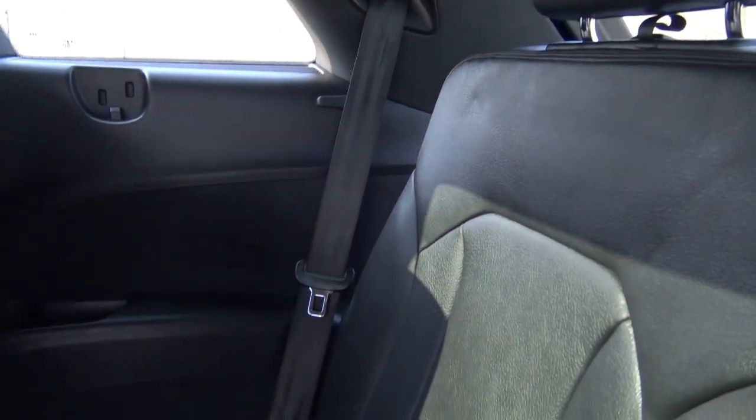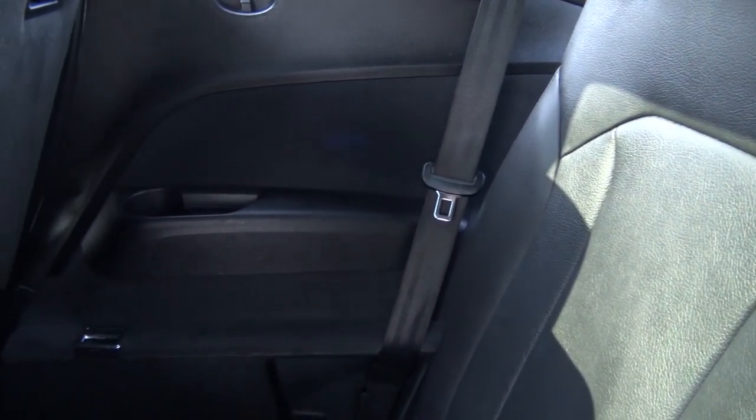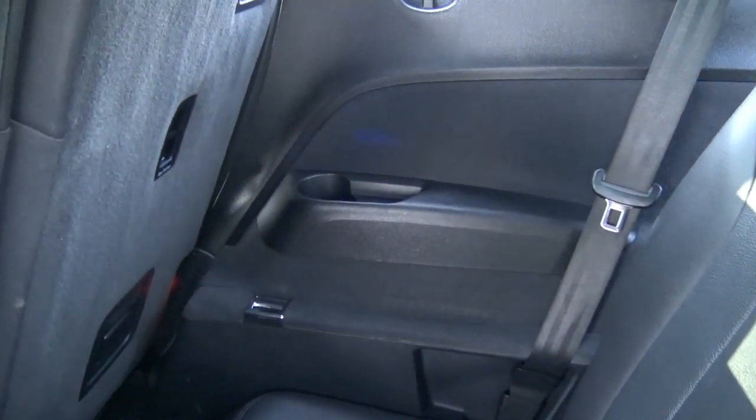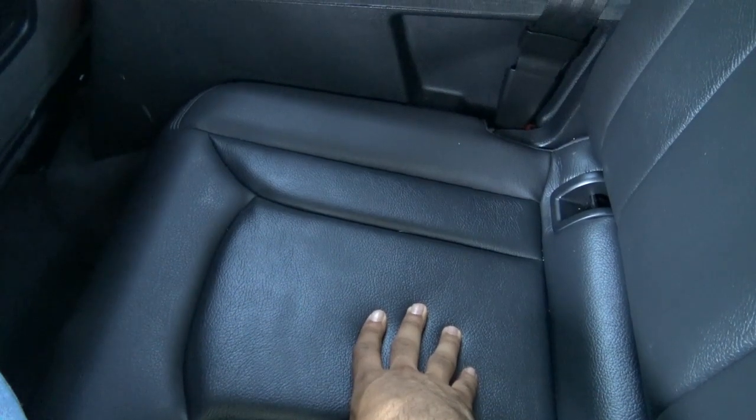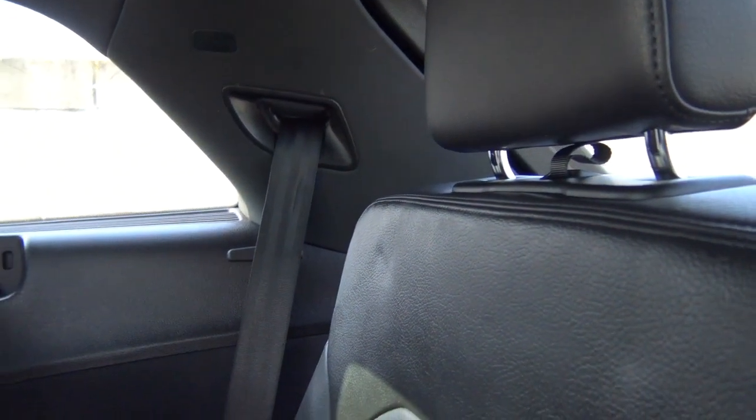The third row of the Q7 is certainly very tight — recommended only for small children really. There are cup holders back here, but the seats themselves are fairly firm and there's not a whole lot of thigh support. You do have rear adjustable headrests back there, which is nice.